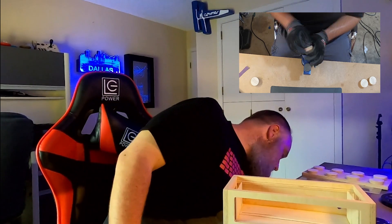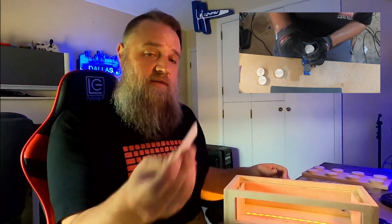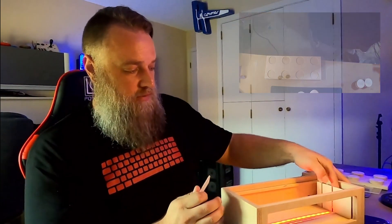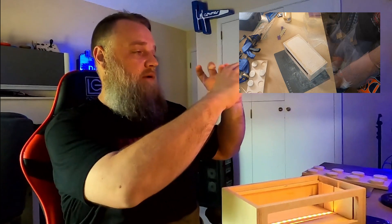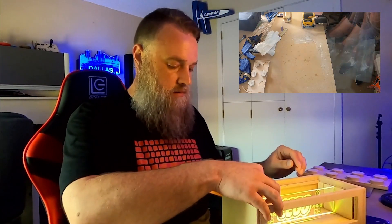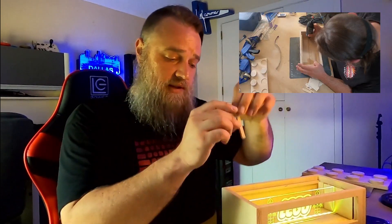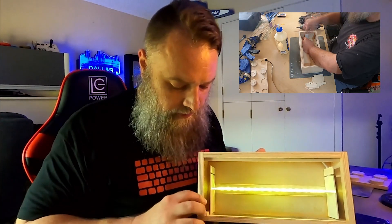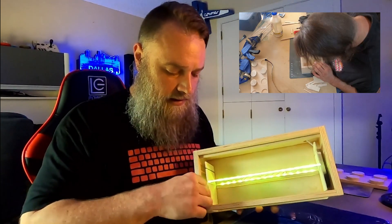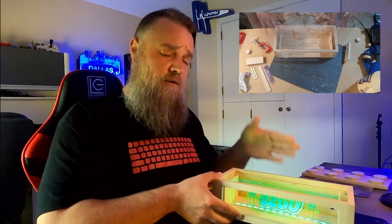Now it's pretty much set. Without that extra piece I have a natural blocker for the acrylic channel. Slot the acrylic in and it fits. I'm also going to add some hobby wood sticks to block the channels for the front so the two-way mirror can't slide around, and I'll use the same approach for the back acrylic mirror.